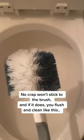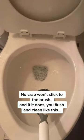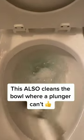No, crap won't stick to the brush. And if it does, you flush and clean like this. This also cleans the bowl where a plunger can't.